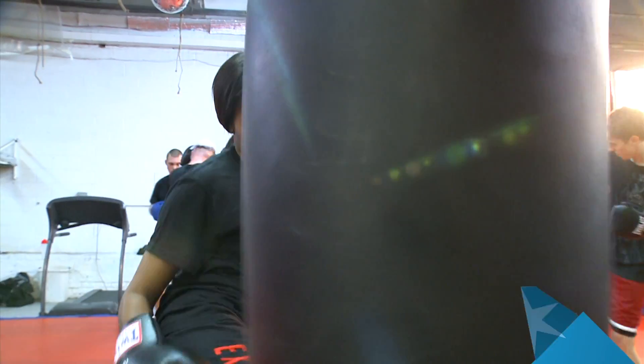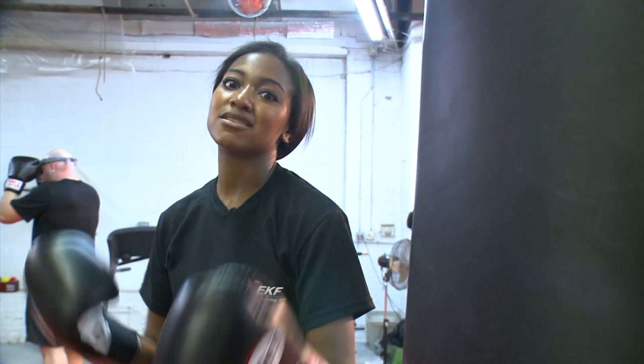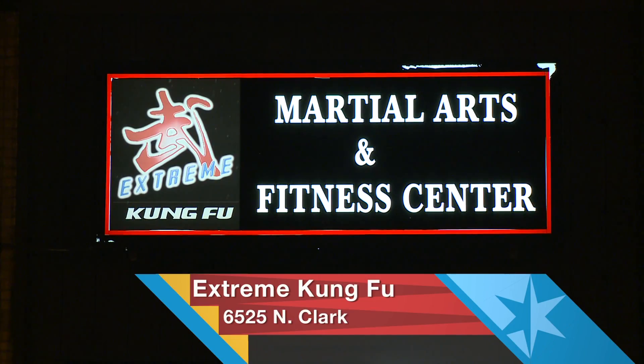Take that egg roll, fried rice. If I'm going to eat all this Chinese food, I've got to figure out a way to work it out. What better way to do it than the way the Chinese do it? With Wushu and Sanshou. One of the best places to learn? Extreme Kung Fu in Rogers Park.